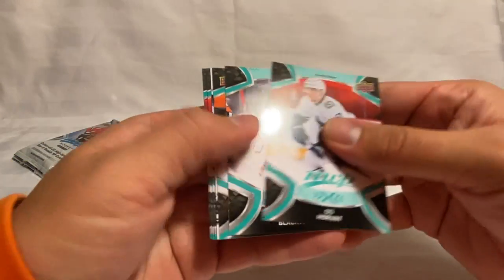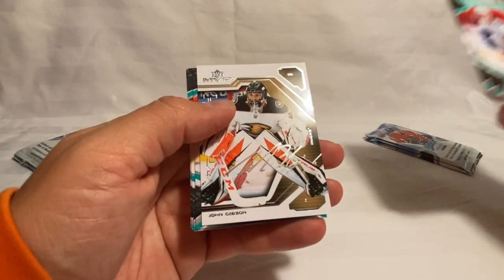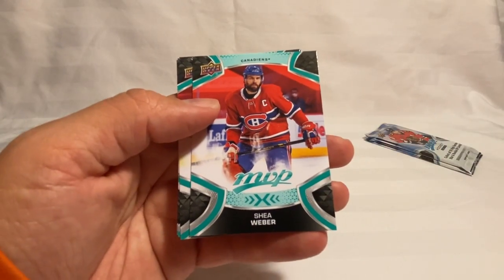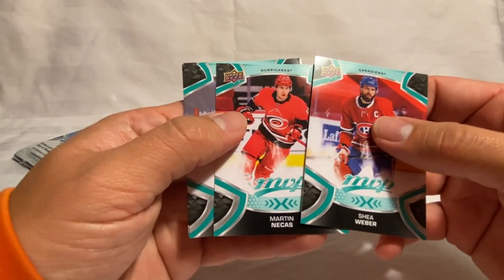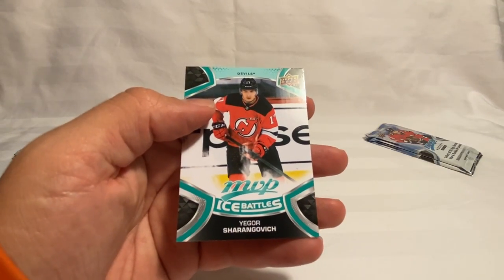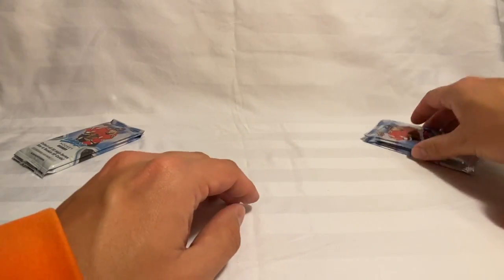Bo Horvat, Blackwood, Guesteve. We've got a John Gibson on the MVP Watch. We've got a Weber, Nikias, Tucannon, and Igor Shesterkin on the Ice Battle. Down to four packs remaining.